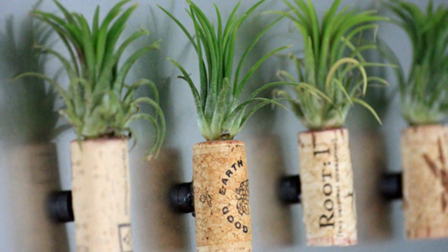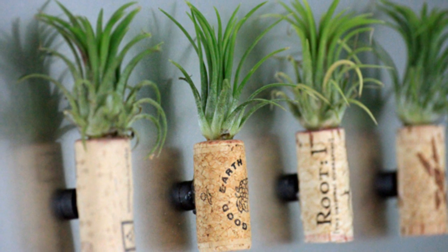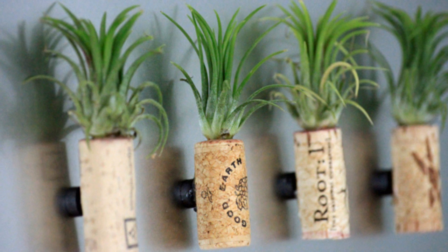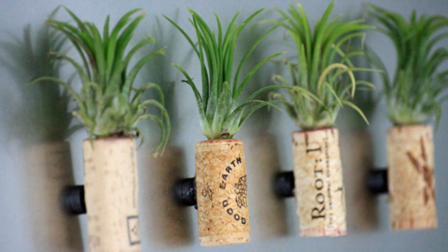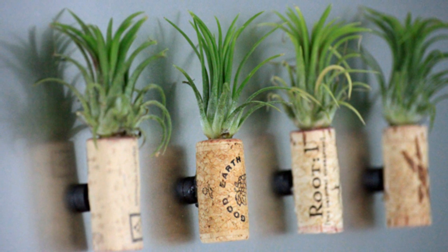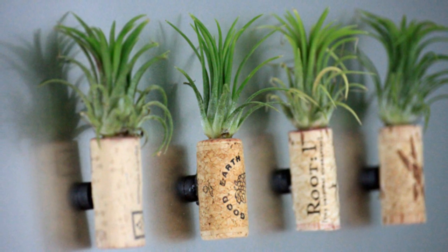Here's how: Step 1: Visit your local mom-and-pop gardening shop for some air plants. Step 2: Take a paring knife and pierce the cork, carving out a circle — be careful of your fingers. Step 3: Scoop out the cork, keeping the plant size in mind for the depth and width of the opening. Step 4: Hot-glue a magnet to the back, and don't forget to mist once a week.